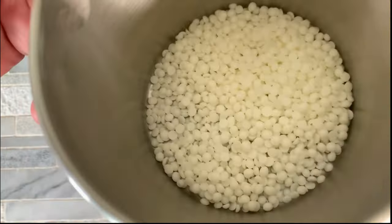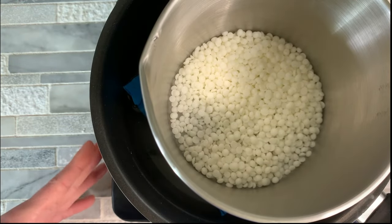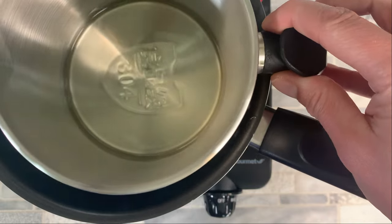We're just going to place our pouring pot in there and heat it up on a low to medium heat just until all of the wax is melted. Now that our candle wax has fully melted, we're going to go ahead and pull it off the double boiler.